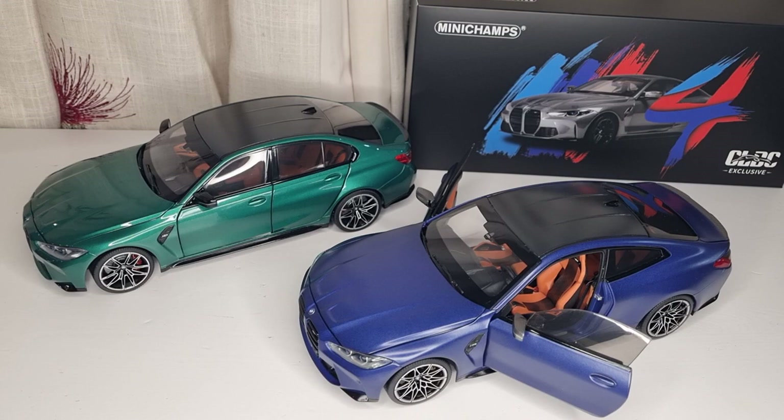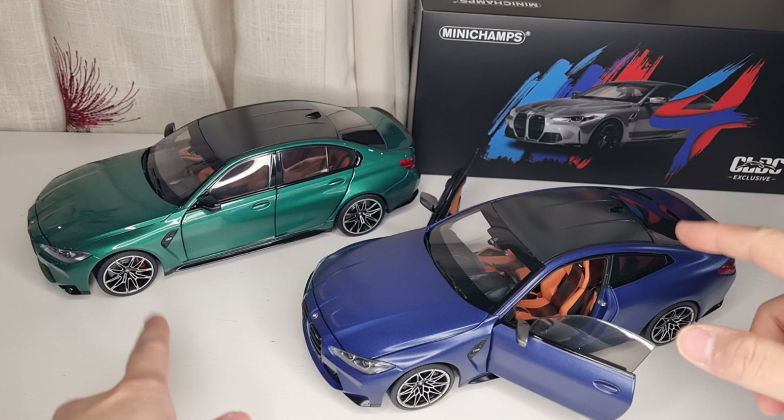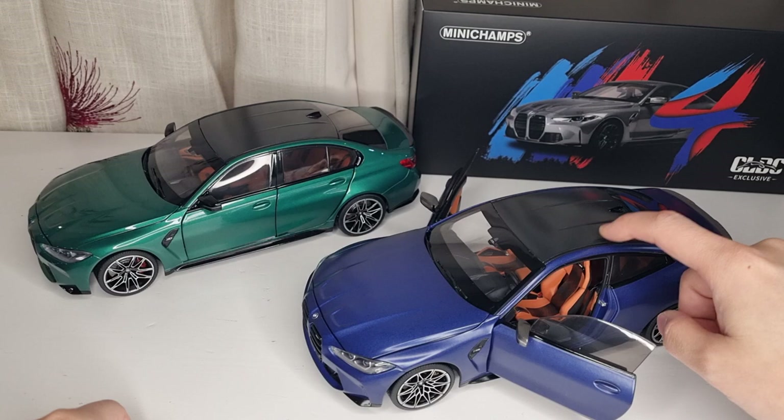Welcome back to my channel. Today I'm going to show you another Mini Champs 1/18 scale diecast with full opening parts — the CLDC exclusive, which stands for Car Lover Diecast. I got it at the same price as this BMW M3 from Small Ant Motor Car, which is about £135, though I think they gave me a little discount so I got it a bit cheaper.